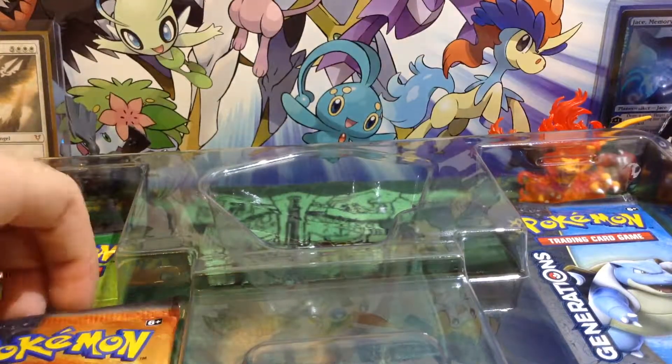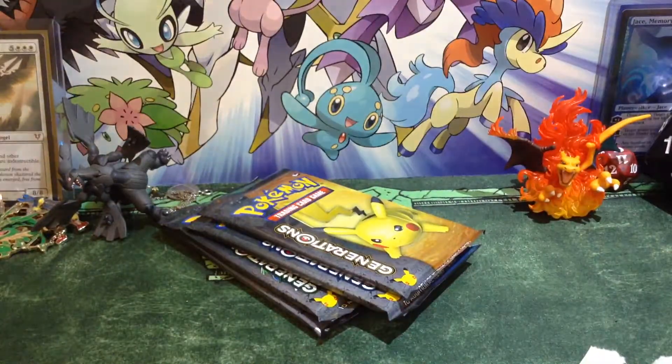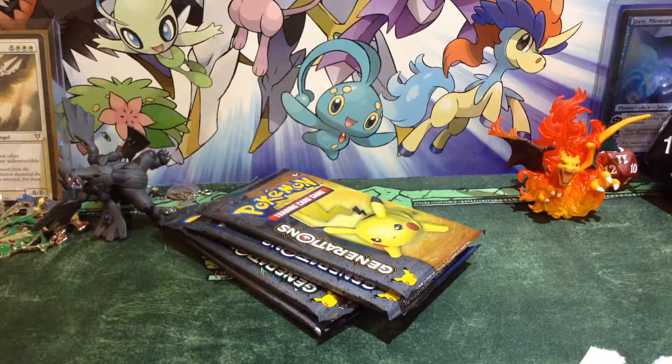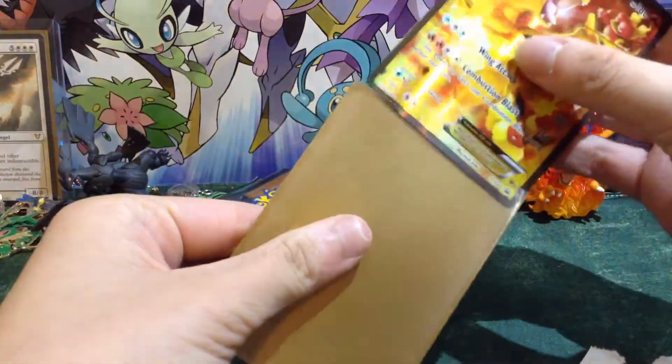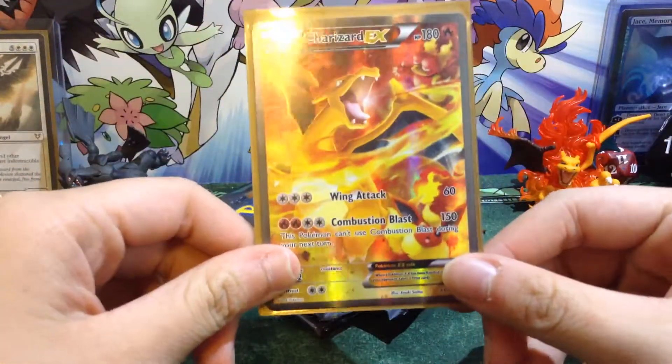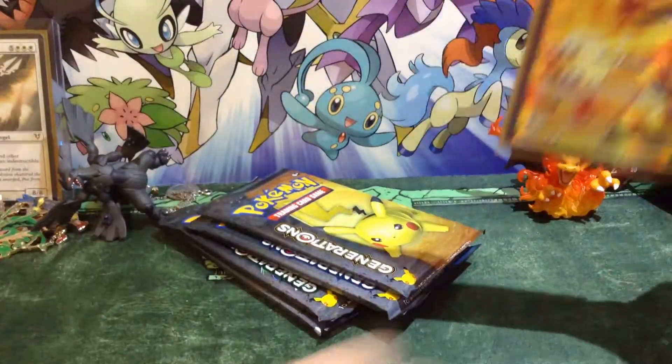We have the Generations poster over my Pokemon poster. So we have this — it's cool — and then you have four packs, the code card which I will be keeping, and it seems they put one of each pack art in them. Now let me try to get the promo out. That is beautiful. It is awesome looking. You have the Magmar in the background, the Flareon too. This is the Combustion Blast Charizard, and it looks awesome. I'm glad to have that.